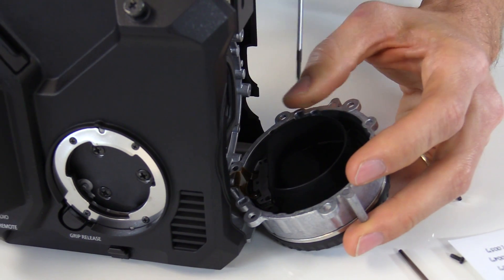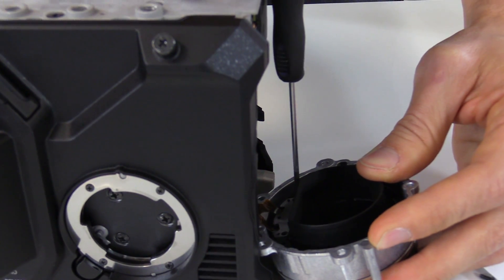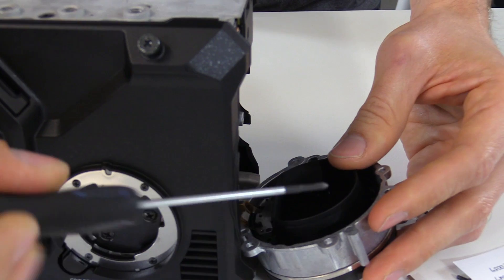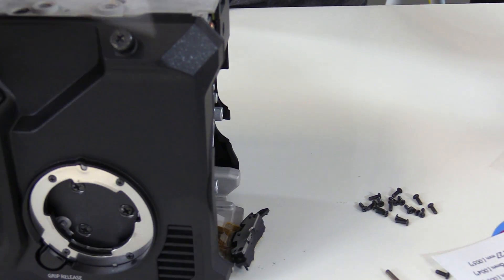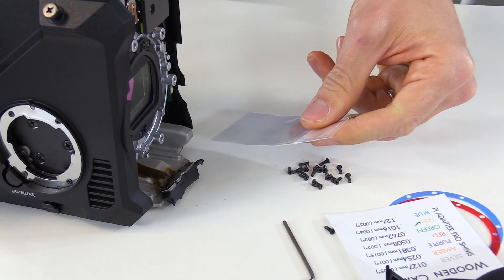The next screw is on the opposite side — it's a little bit hard to see, but we can get it. Now that the two screws are removed, the pogo assembly can be separated from the EF mount. We will use our plastic bag to wrap it around the pogo pin assembly and tuck it into the camera body. You can see that there's a ribbon cable here, and we want to make sure that we don't tug on that.